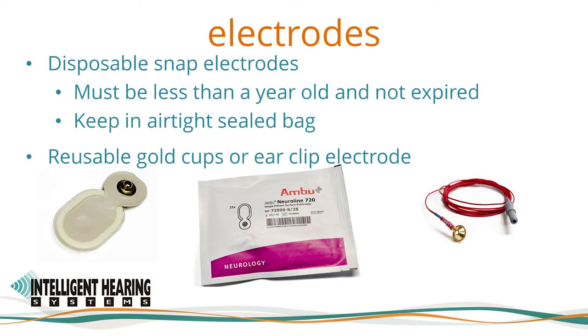The practice guidelines of the American Academy of Audiology state that disposable electrodes are recommended for infection control. IHS has validated the equipment with the Ambu Neuraline disposable electrodes and recommends these electrodes. Please be sure that your disposable snap electrodes are kept in an airtight sealed bag, that they are less than a year old and not expired. The electrodes are pre-gelled and should not be dry before you start using them. Fresh electrodes will have gel on the center sponge. Reusable gold cup electrodes as well as clip electrodes can also be used — please be sure these are clean and not tarnished.